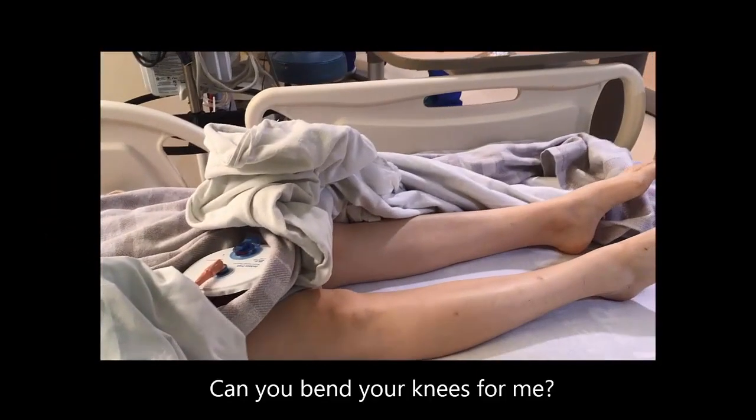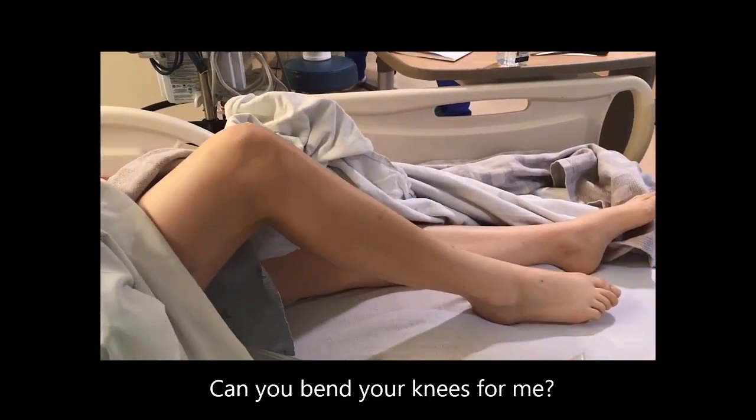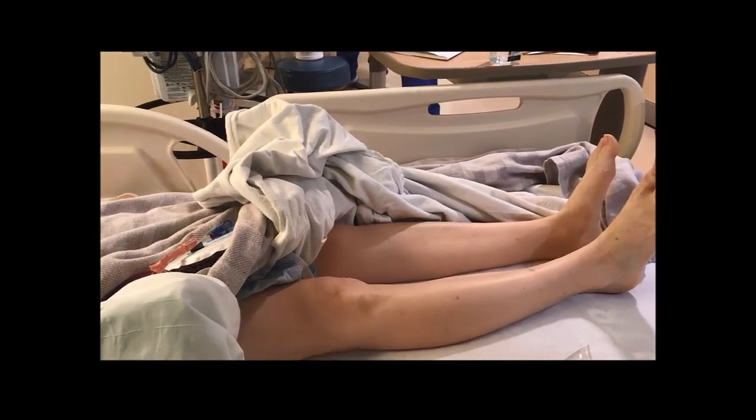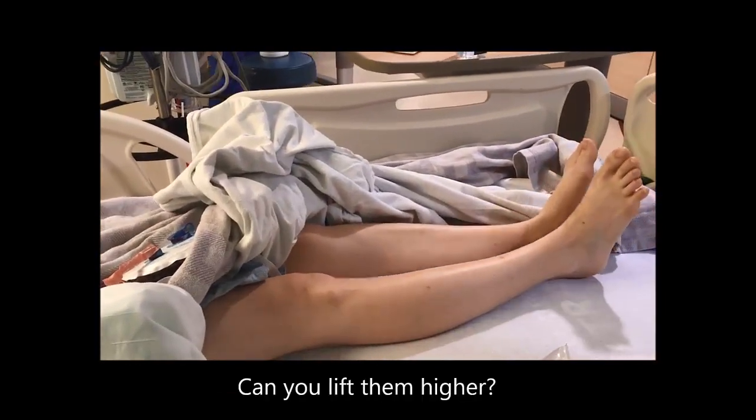If you try and just bend those knees for me — lift them up off the bed. Can you lift them any higher?